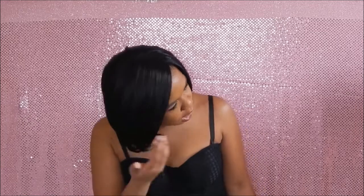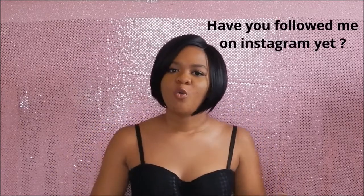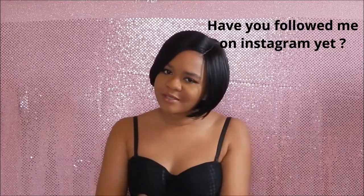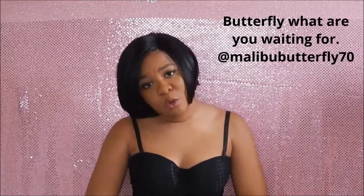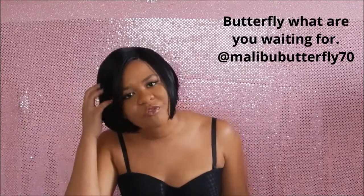Maybe you want to do a different style with your hair but you don't want to commit just yet because you don't know how you're going to look. You can try this wig to get a feel for how you'd look with a different style. No shedding and no tangling whatsoever with this wig.